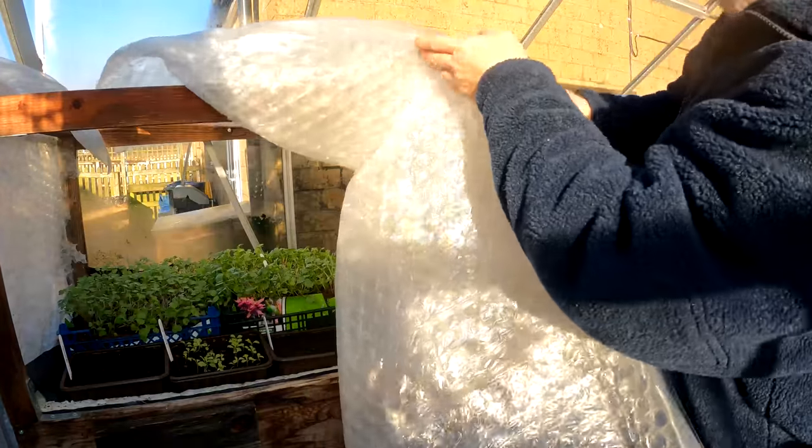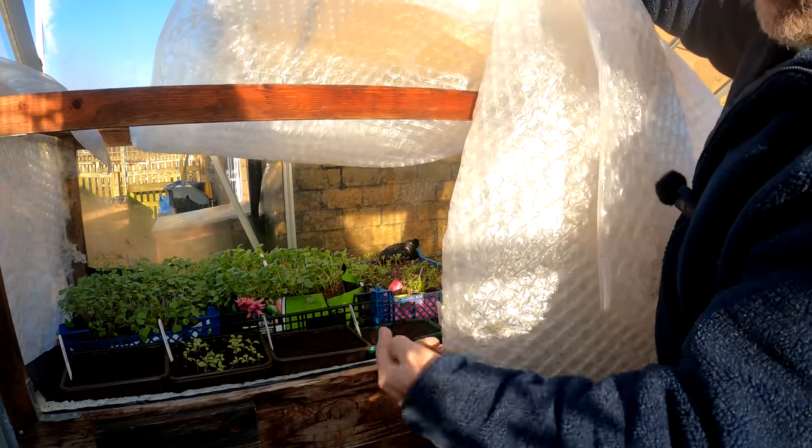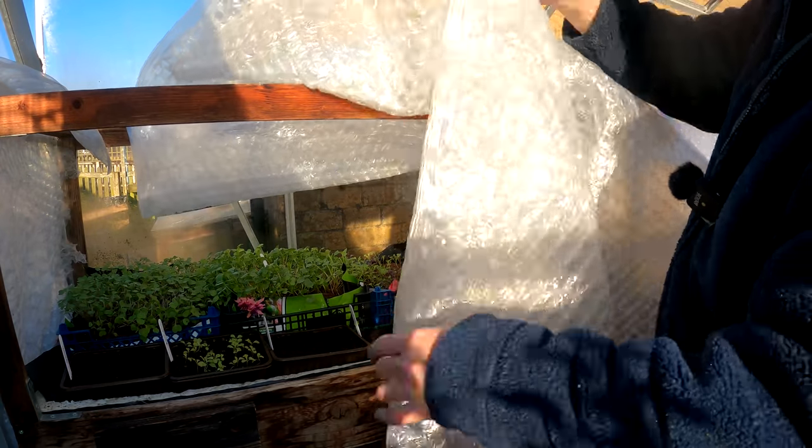This simply just goes over the top. It will be wrapped down the back and then there'll be a flap left at the front which I can just open to access it. It's fairly simple stuff.